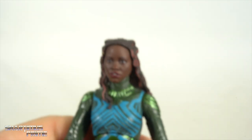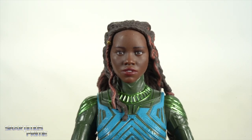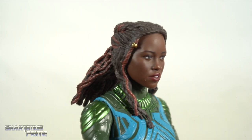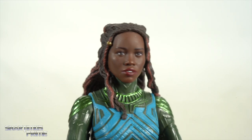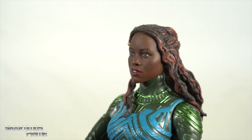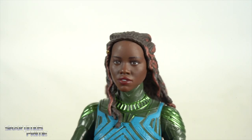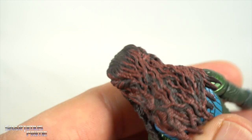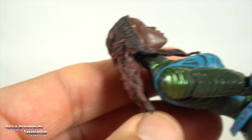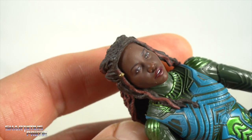The Lupita unhelmeted head sculpt is beautiful — she was beautiful in the movie and yeah, this figure looks like her. I think it's gorgeous, a really nice head sculpt. I get a little weirded out by the teeth showing slightly, it's a funny expression, but the hair looks really good. She may have had a little more red in the hair but I think it looks fairly accurate.